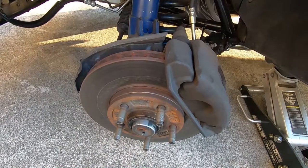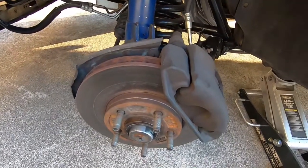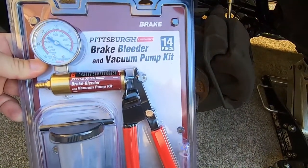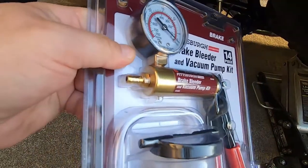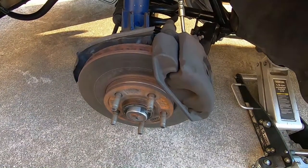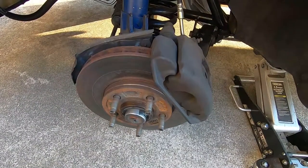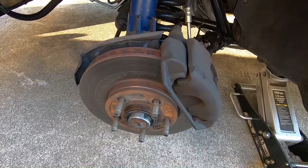We're gonna drain all the fluid out of the system. What we're gonna use is this kit from Harbor Freight — basically just use this to evacuate all the fluid from any one of the brake bleeders. I'm gonna start here with the driver front, and you'll see how this works. We'll have a pretty much completely dry system once all the fluid's evacuated, maybe a drop here and there.